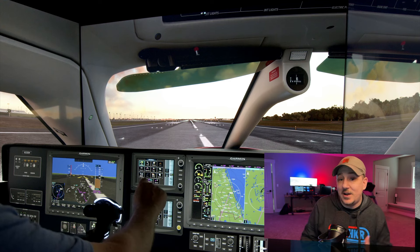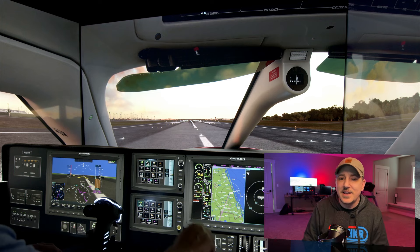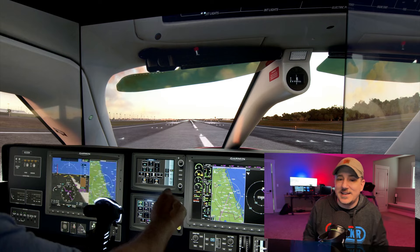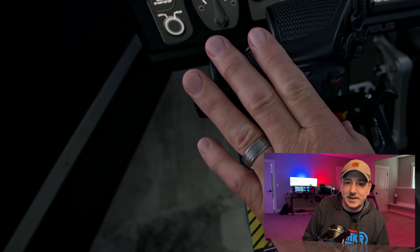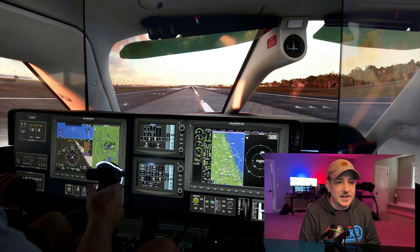I am thoroughly impressed. I really love the flexibility that has gone into this — the wraparound experience with three monitors. This thing is beautiful in every way and just really creates a fully immersive experience in this particular cockpit. I've got some footage. Dale has created a flight sim.